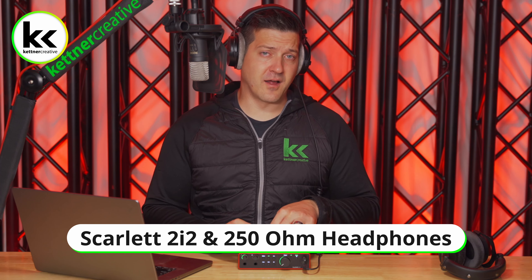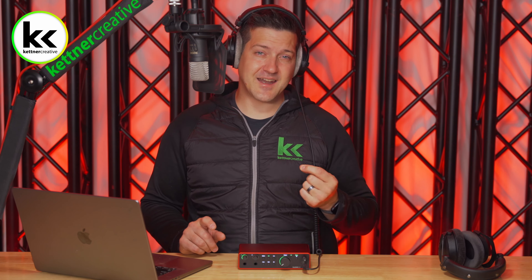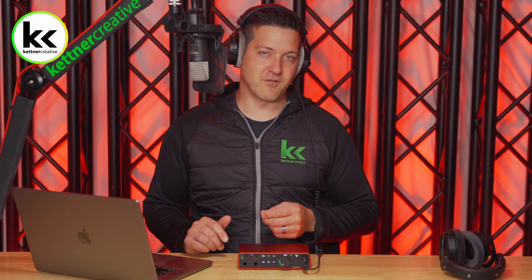In summary, the headphone output on the Scarlett 2i2 does work well for 250 ohm headphones if you're listening to music, editing audio, or editing video. If you are live vocal monitoring on a live stream, I find it's just a tiny bit short, but it is definitely workable. I wouldn't say it's not compatible — just for my personal preference, I'd prefer just a little bit more volume.